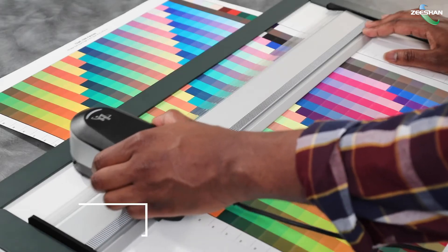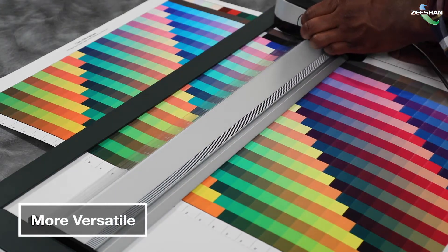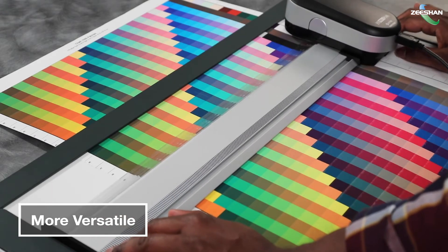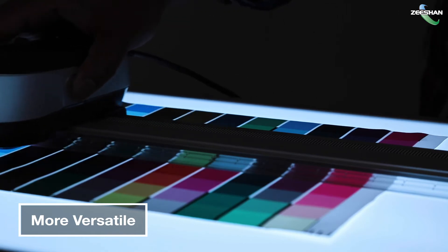To support scanning of larger print samples, the i1 Pro 3 Plus comes bundled with a long 26-inch ruler, which also supports scanning of transmissive fabrics, films, and glass for measurement and profiling in backlit applications.